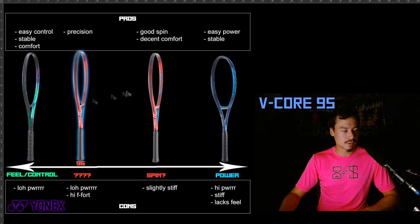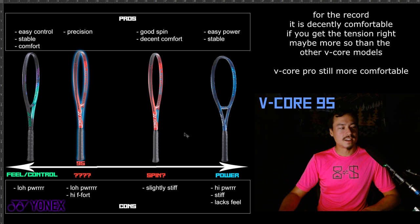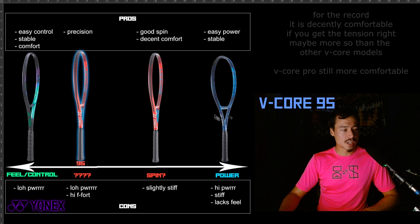So that's my spiel on the V-Core 95. It's rewarding in terms of precision, but it is so hard to use. That racket might just wear you down. Give it a shot if you're really curious — you might love it — but I think it's a lot more effort than it's worth.